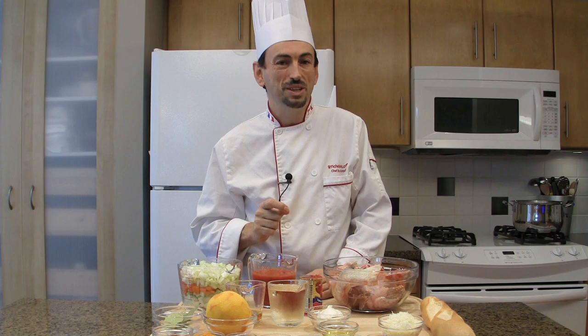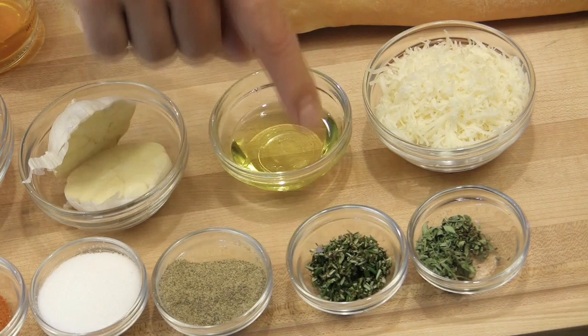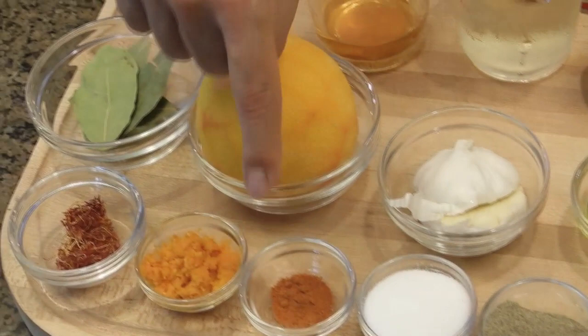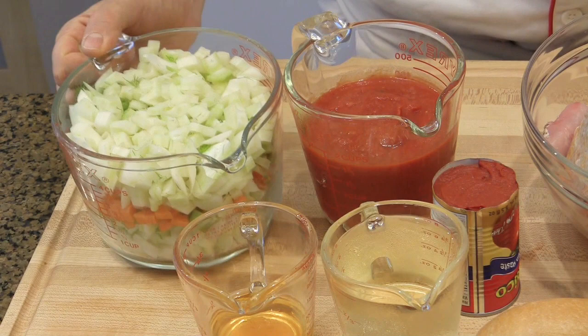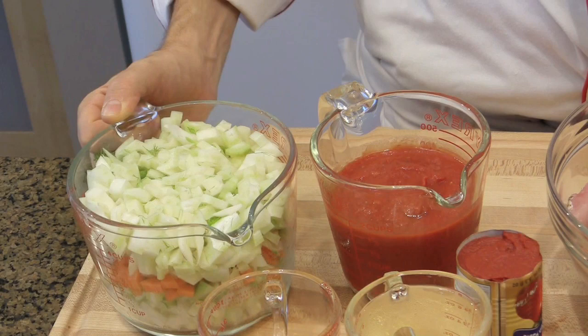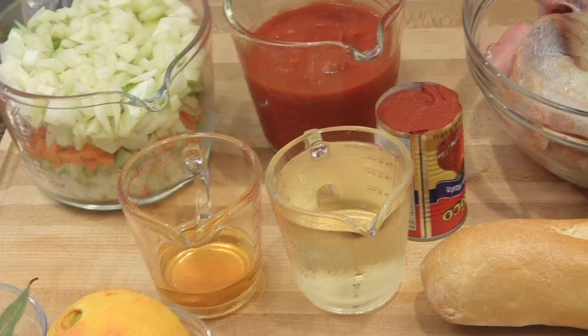To make the fish soup of Marseille, you will need: thyme, grated Gruyère cheese, rosemary, olive oil, pepper, garlic, salt, cayenne pepper, orange, bay leaves, saffron, and the zest of the orange. Then, a mirepoix of carrot, onion, celery, and fennel. Tomato purée, tomato paste, white wine, and Pernod or pastis — this is optional. Fish bones and bread.